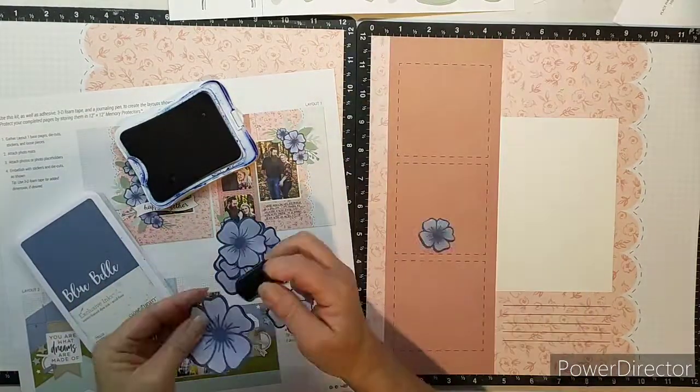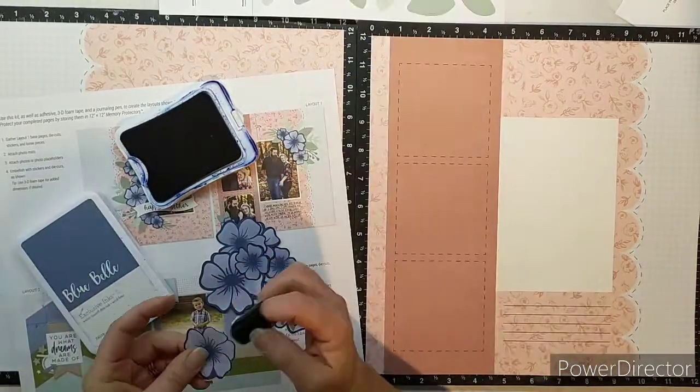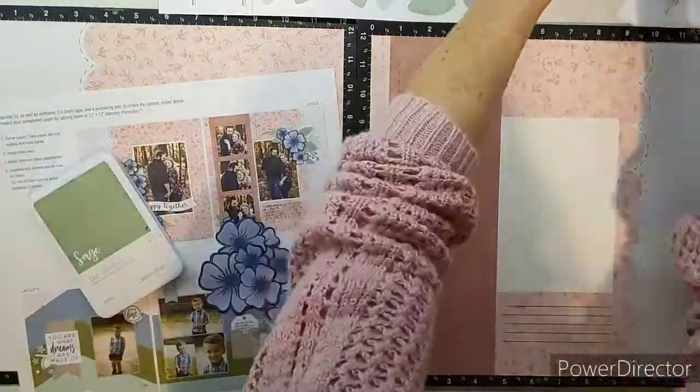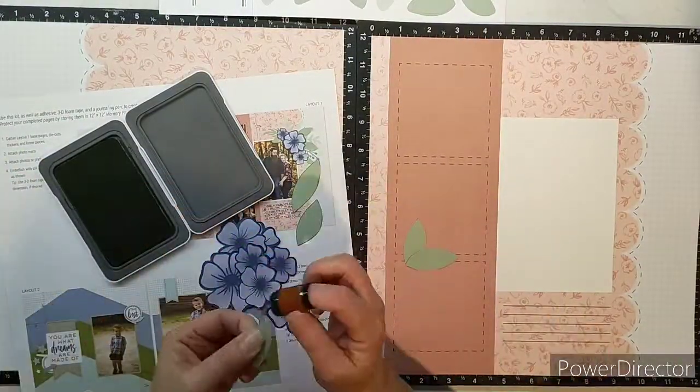I'm going through and getting some of the embellishments and inking around the edges, giving them a slightly more distressed look, just to add a little bit more depth to the little bunches of flowers as they are put onto the page.